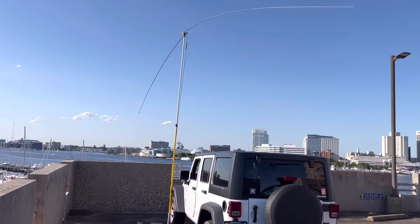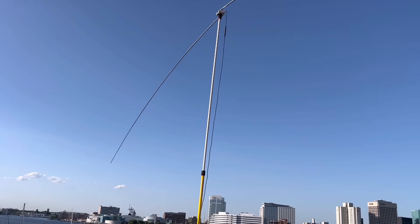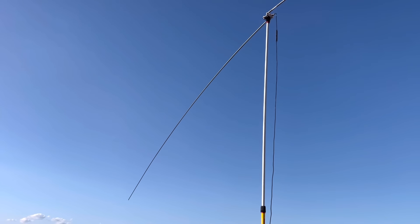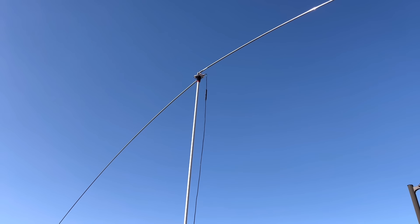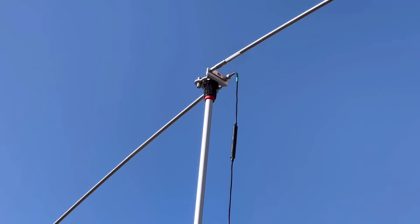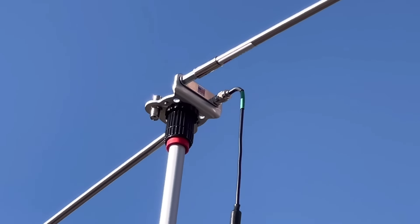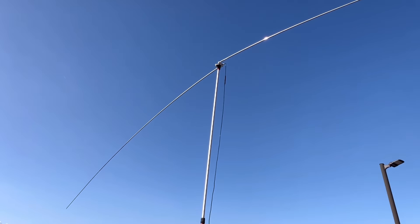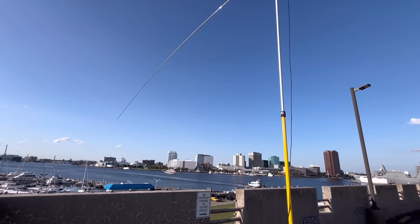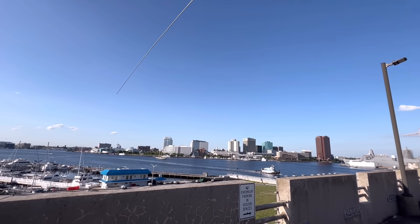Here we go at the top of the parking garage, and there's the painter's pole with two whips. I've got them out at about a little over five meters each. The telescopic whips should be close to good for the 20-meter band. We'll use a tuner. There is the Mast Maestro — both of these whips are my Chameleon whips. That's the Chameleon 50-foot coax choke there. We're up pretty high, on the top floor of this garage, looking over Norfolk. I'm going to jump into the Jeep, hook the radio up, and show you what we're working with.